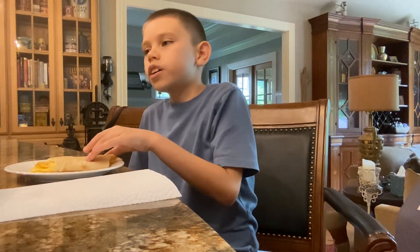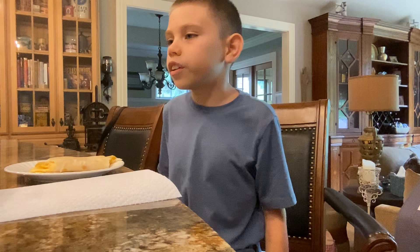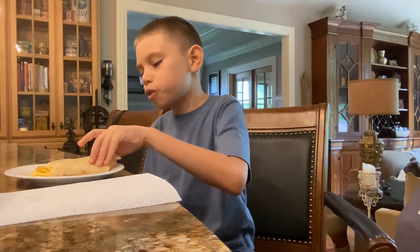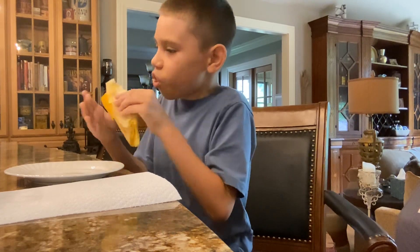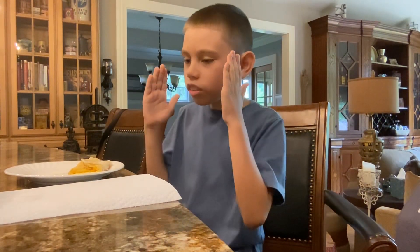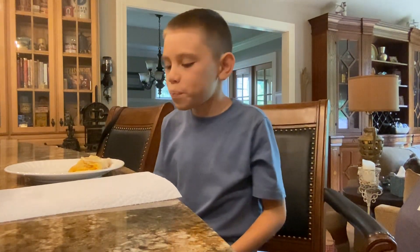If you guys didn't hear me before, I actually helped my aunt cook this. I took one of the eggs, cracked it, and surprisingly did really well. I've never cooked before — usually when people crack eggs for the first time they get shells in the bowl, but you didn't get a single one, so that's pretty impressive. Oh my gosh, with the cheese it is so good! All right, enjoy!